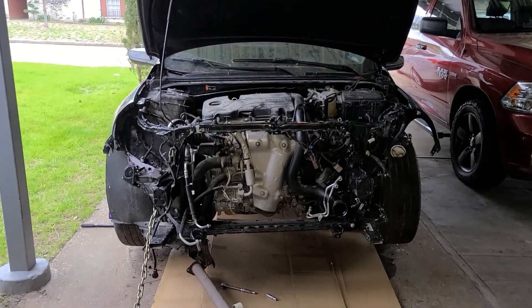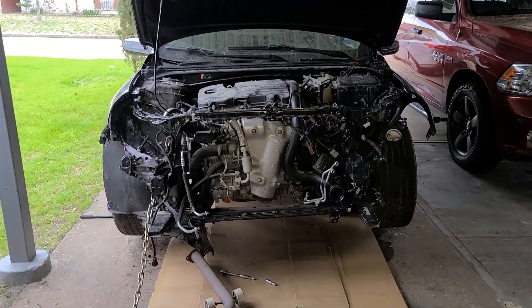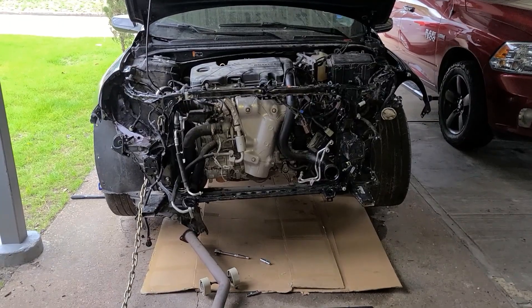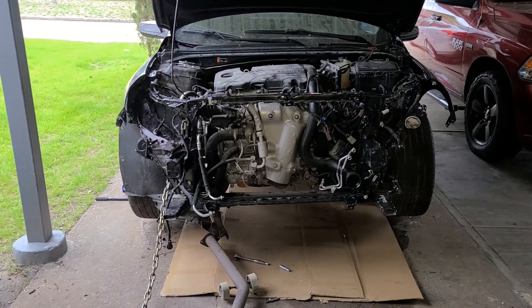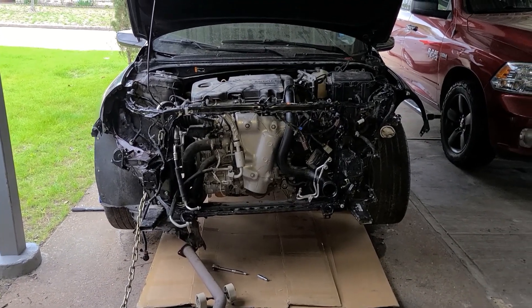Hey YouTube, Lars Garage here. We're working on this 2020 Malibu. As you can see, the car has been in an accident, but just a quick video to show you where the motor mounts and transmission mounts are on this car.